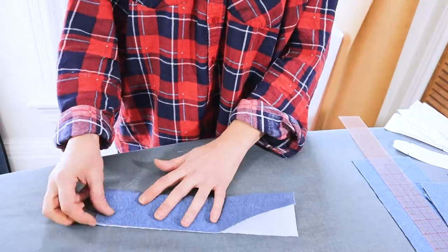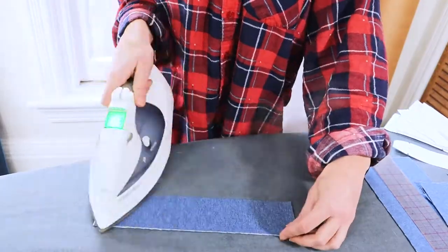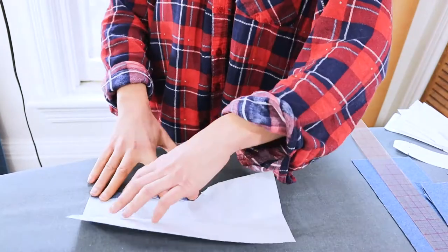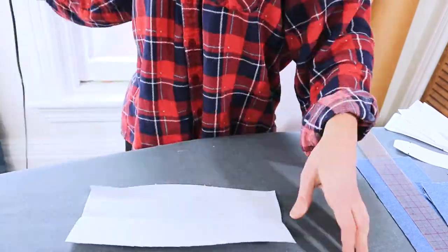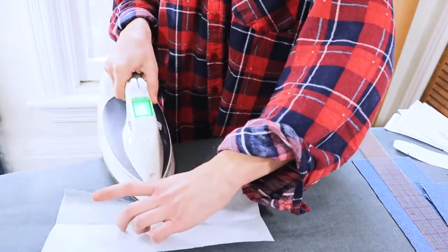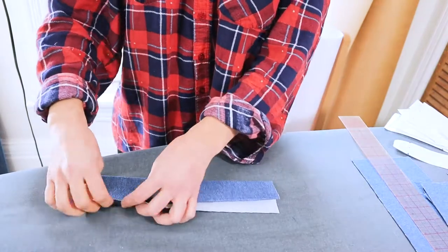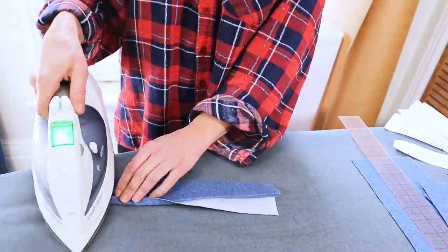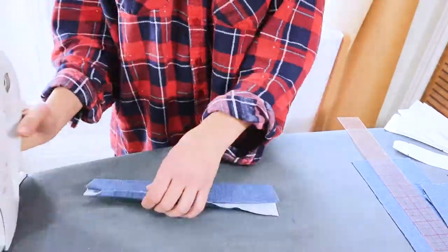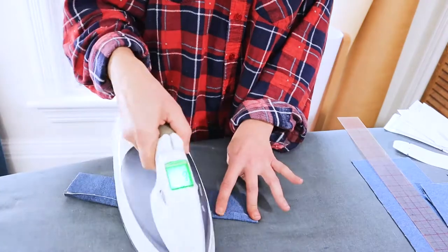Now I've got my cuff. I'm folding it in half and then pressing the edges lengthwise at a half inch. You can do it the opposite way as well — you can press both of those outer edges. This is a good way to do it if you want to do stitch in the ditch to secure your cuff.